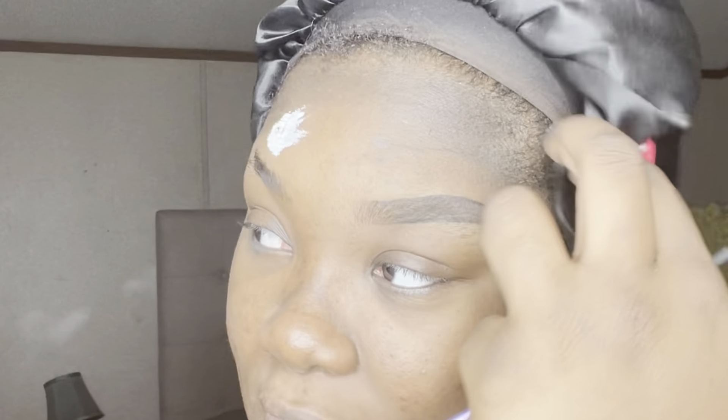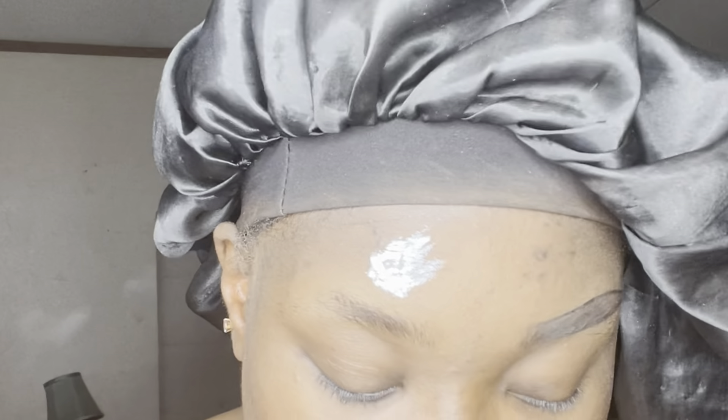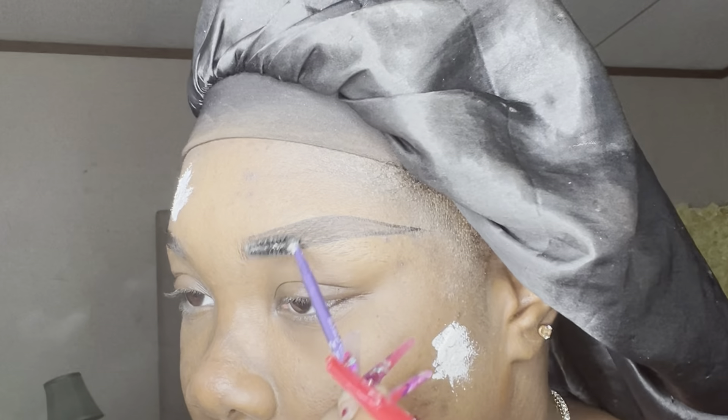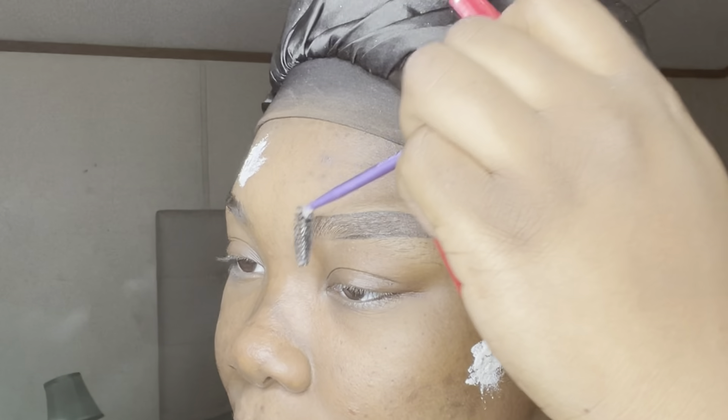Now I'm grabbing the Anastasia Beverly Hills Brow Freeze. If you want super flat, laminated brows, this is your product. I have never seen anything hold hair like this does — I damn near want to try to lay my edges with it because it really holds. I'm grabbing a little spoolie, wiping it on my hand first because you only need a little bit, otherwise it gets mucky. Applying that and just brushing it through to get those hairs right where we want them — they will stay put all day and all night until you take your makeup off.